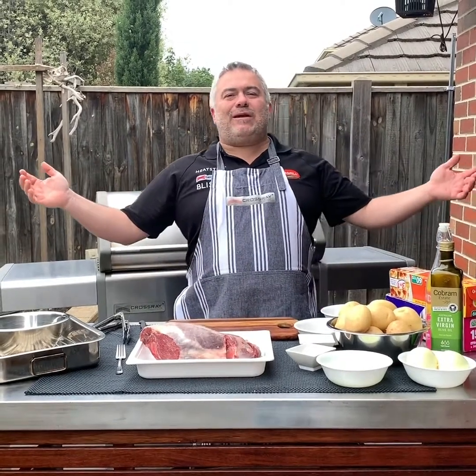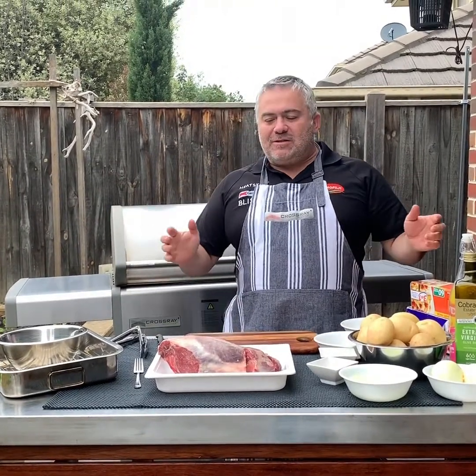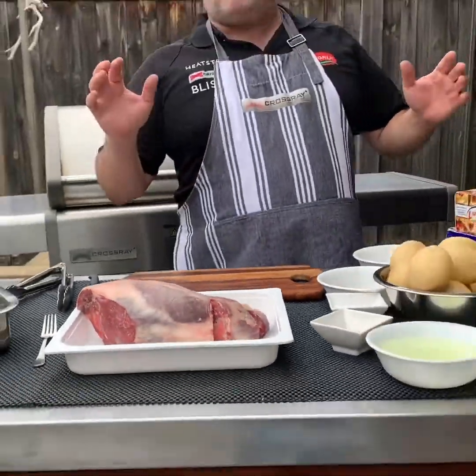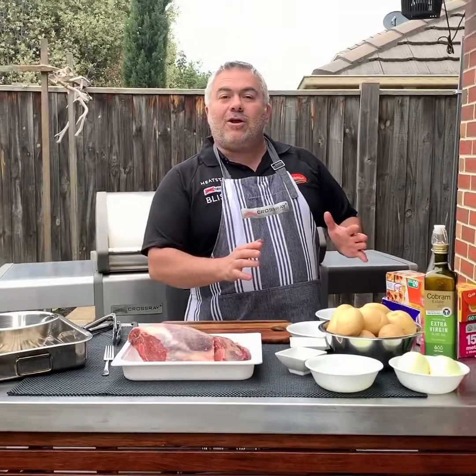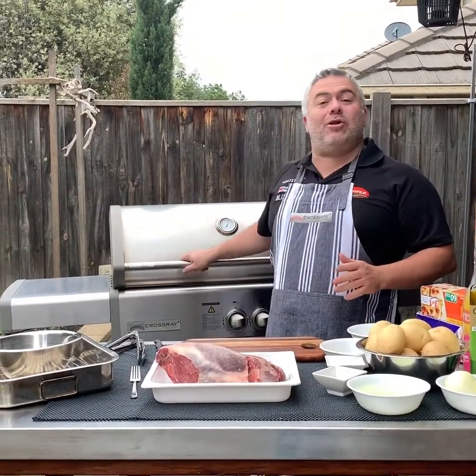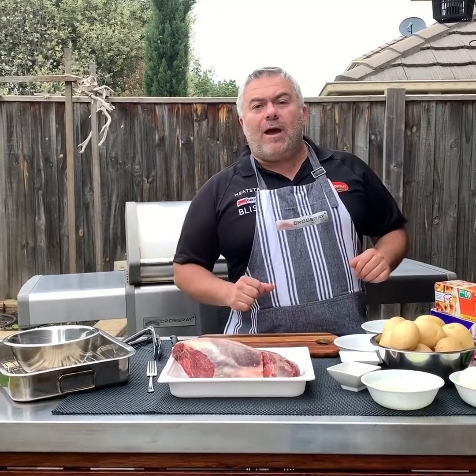Welcome back, here with Jack the Greek for another episode. Today we have something very special and traditional to Greeks: a beautiful lamb roast with lemonades patates, meaning roasted lamb with potatoes infused in olive oil and lemon. We're going to cook it all on a CrossRoad barbecue and it should take us around close to two hours.